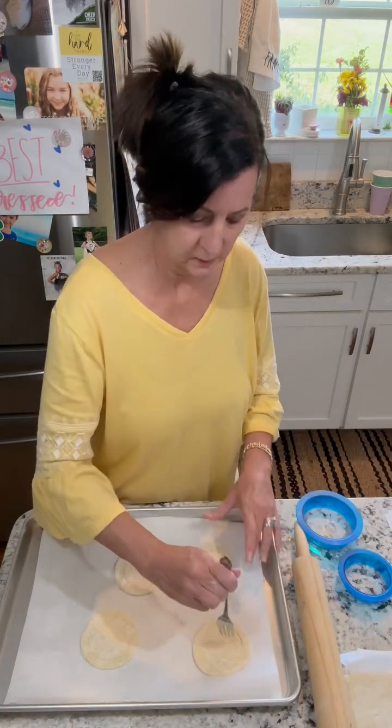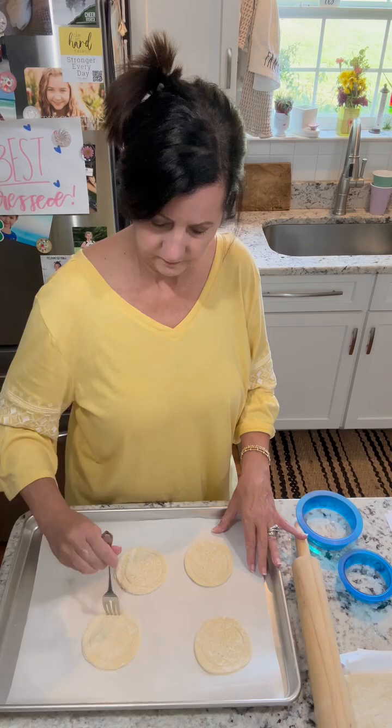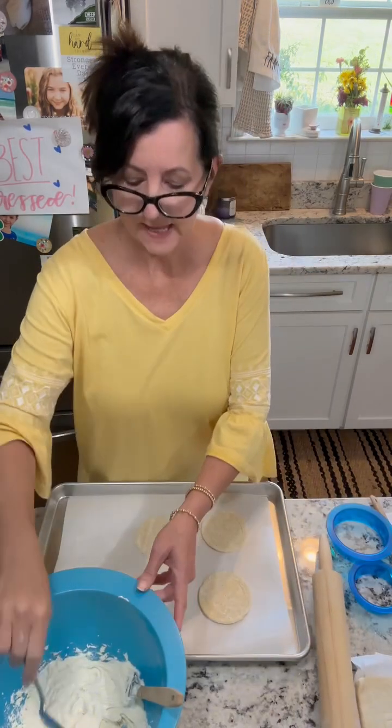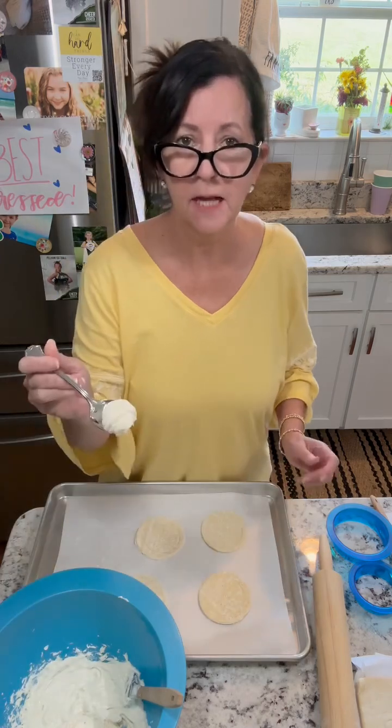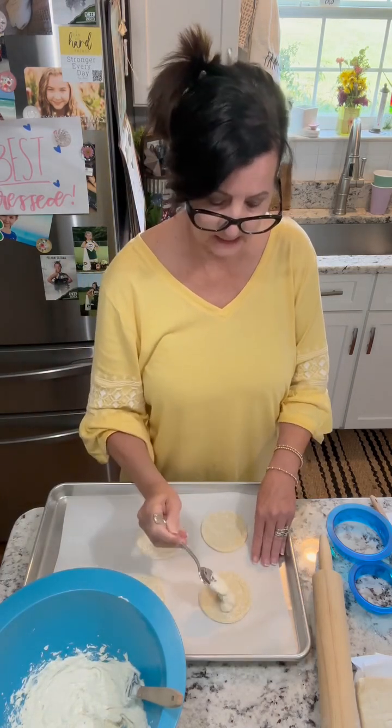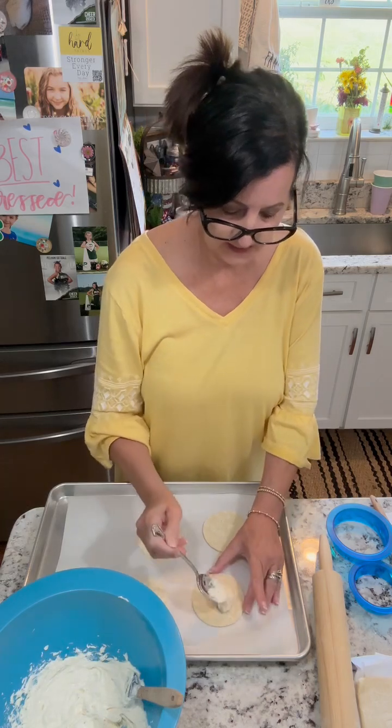Now we're going to poke some holes. Then I'm going to add a dollop of the cream cheese mixture to the inside circle of each pastry.